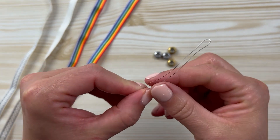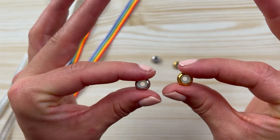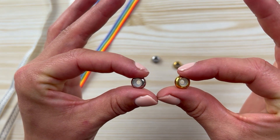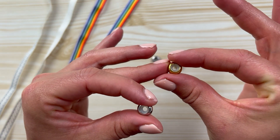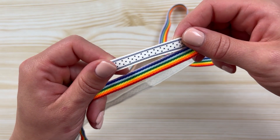The secret for these bracelets is using a piece of metal wire. You're also going to need bead stoppers — these are beads with a small silicone ring inside them — and of course your favorite ribbon.